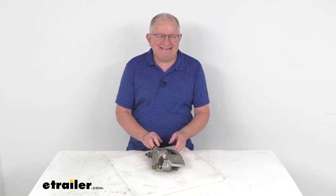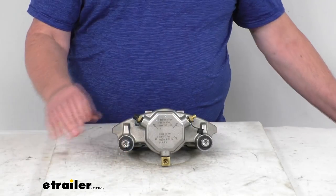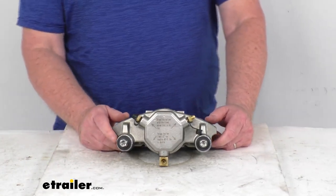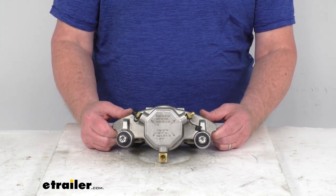Hello everybody, this is Jeff at eTrailer.com. Today we take a look at the D-Max stainless steel disc brake caliper for 7,000 to 8,000 pound axles. This is a single piston caliper constructed of stainless steel for superior durability and corrosion resistance for both freshwater and saltwater use. It is a floating design, which ensures smoother braking.